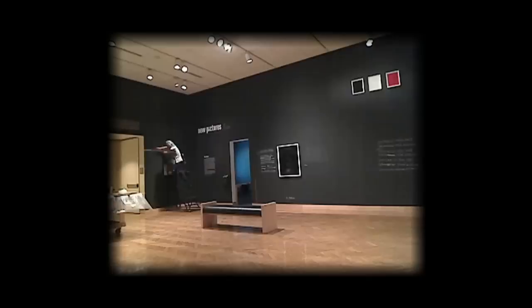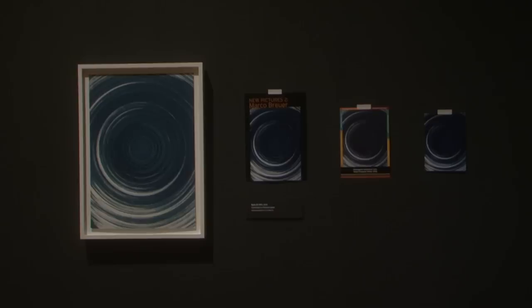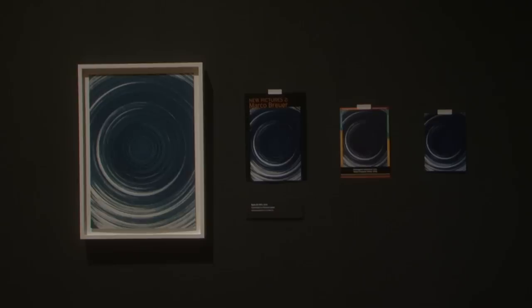So everything that is currently white will be black. I will then spend about 48 hours in the space using chalk and various tools to literally draw connections between some of the pieces on display, and play up some of the conventions of the institution — things like security cameras and the presence of outlets will be highlighted.